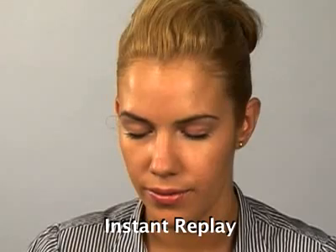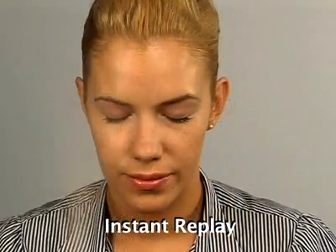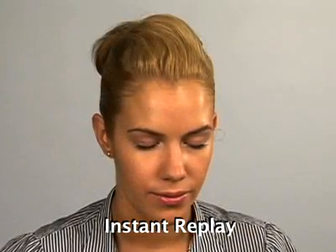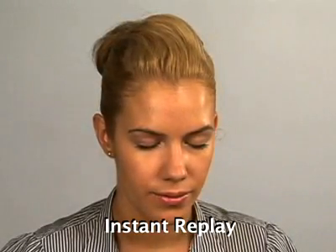Start spraying about 6 inches from your face in an S shape. You should go slow enough that every bit of skin gets makeup, but not so fast that it piles on in any spot. This process should take between 7 and 10 seconds.